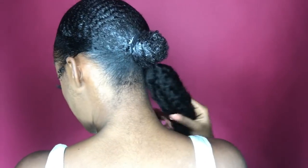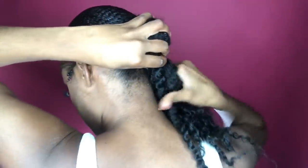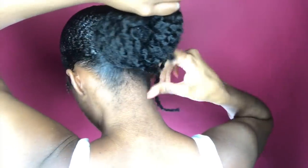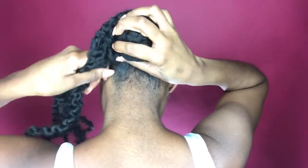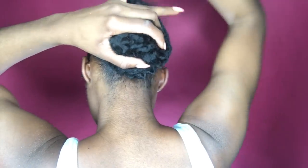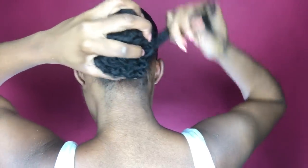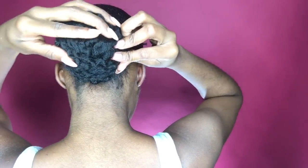I took some old Janet Collection afro kinky hair that was in braids, cleared it out a bit, and used it for my faux bun at the back. It was very simple — no specific way to do it. Just wrap it around the little ponytail that you have and pin it to your liking. You can use less hair for a smaller bun or more hair for a larger bun. I'm taking some long hair pins to pin that in place.